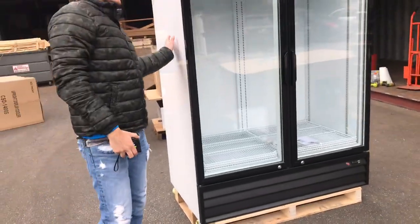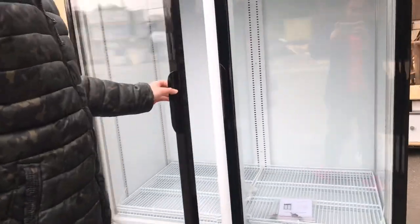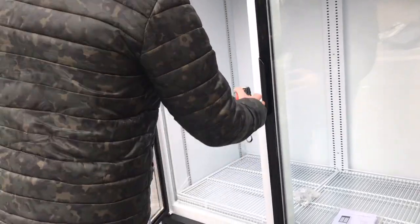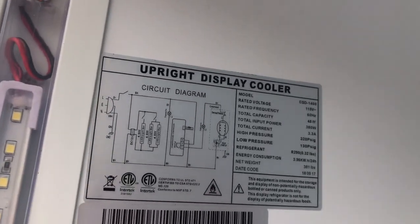This unit does have casters included as well, so you can move it around — makes it a lot easier to move around. You have your open-up doors in front; they are going to be automatic closing doors. If we open it up right here, you'll be able to locate your sticker on the left-hand side.